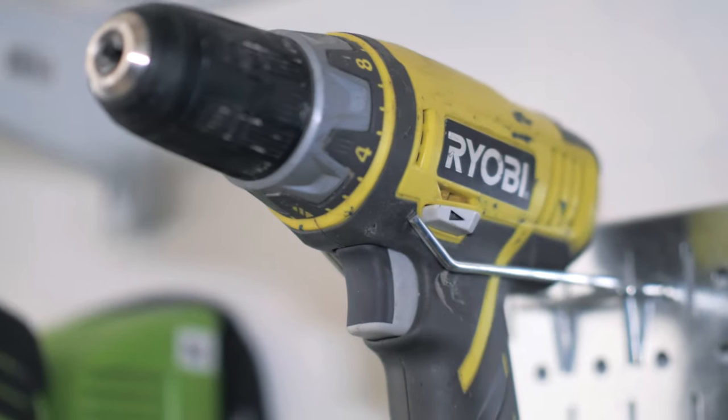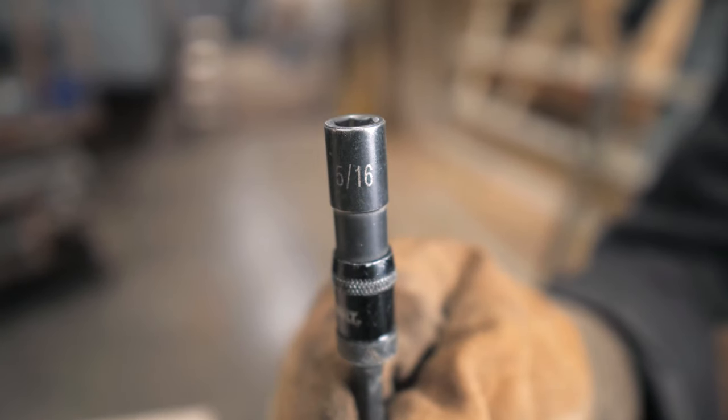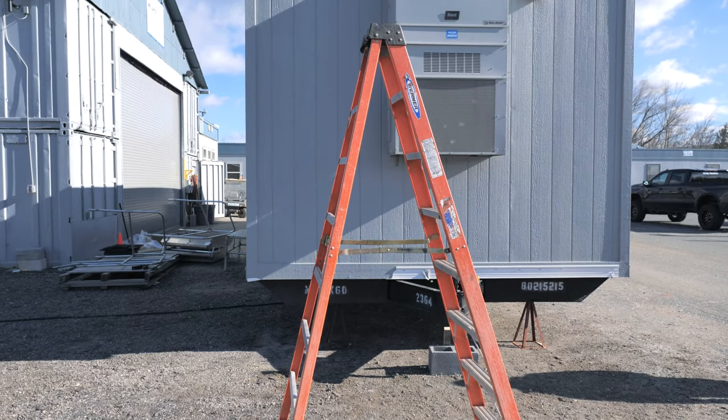To begin, you will need to grab a drill, a 5/16th nut driver, and an 8-foot ladder to access the service panel on your HVAC unit.